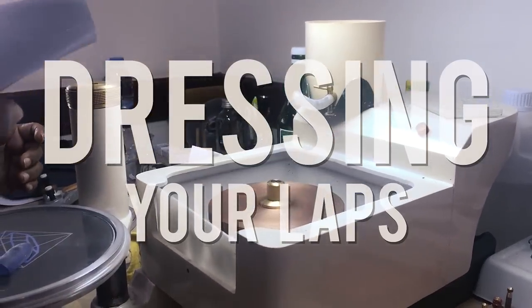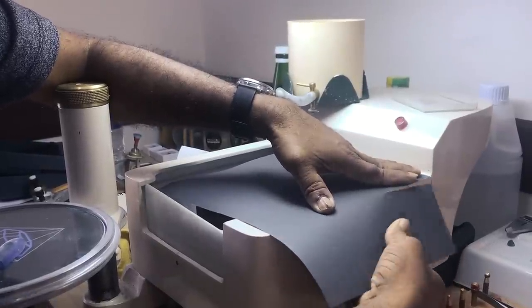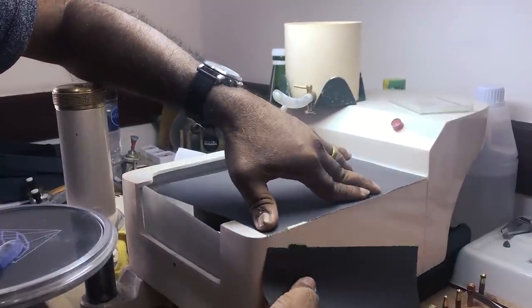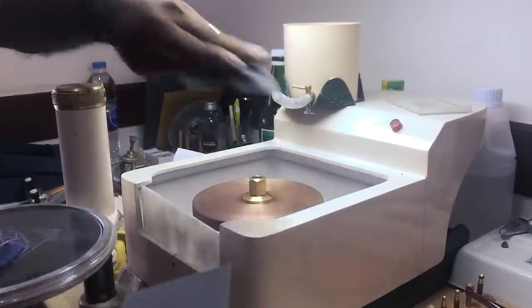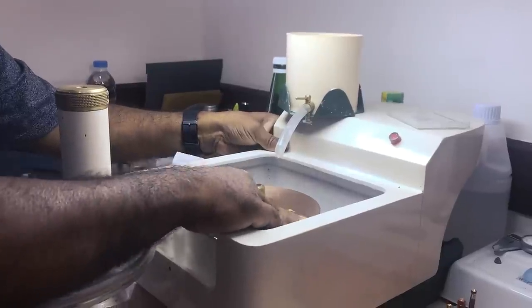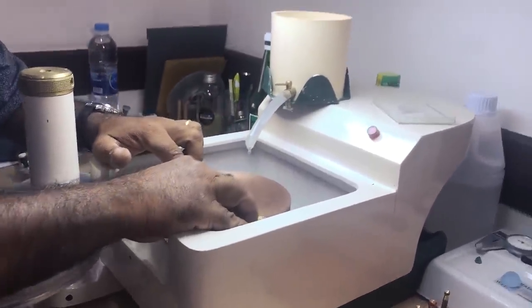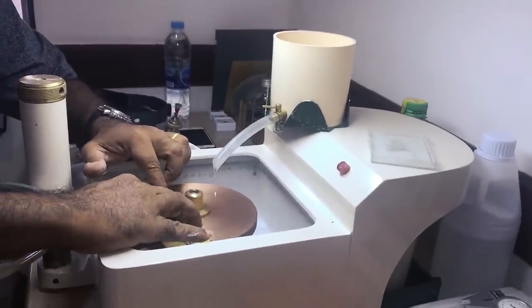Today on World of Faceting Machines, we're going to be looking at something a little different. We're going to be talking about how to properly dress a new or used metal lap. This is a technique learned from Sri Lankan mentors, and it works well for a brand new lap that hasn't been used and needs to be broken in, as well as a used lap that might need a refresh or has contamination issues.